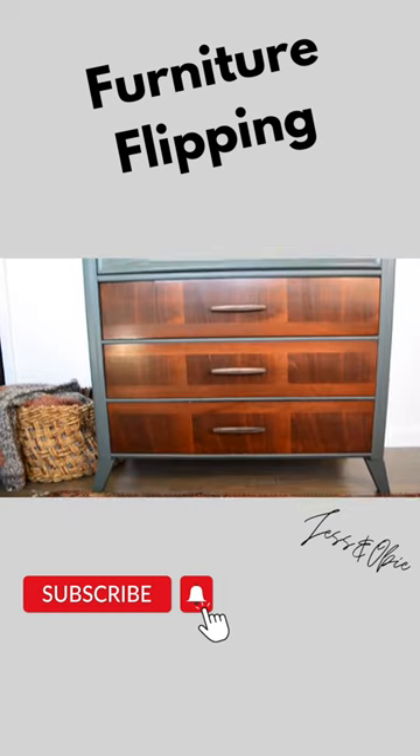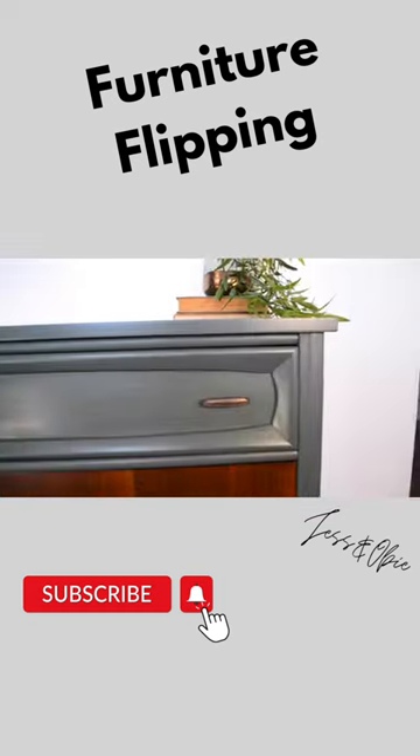Just a reminder of what this used to look like — and here it is now. I have $53 into buying and redoing the dresser, and I have it listed for $325.